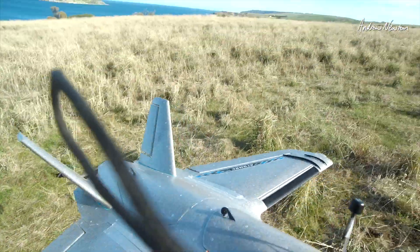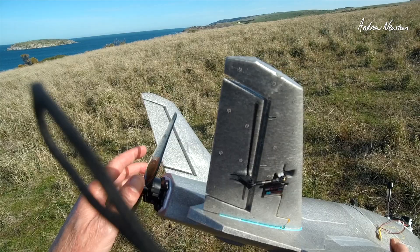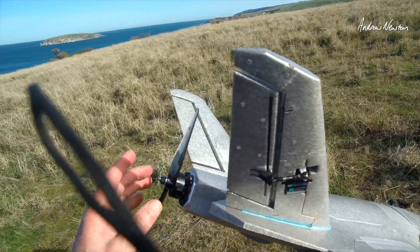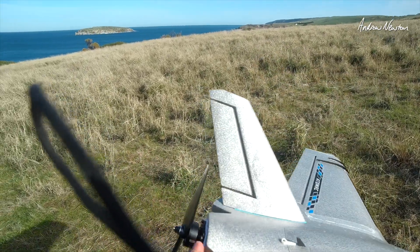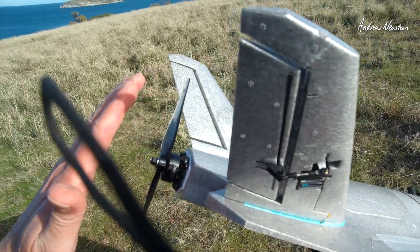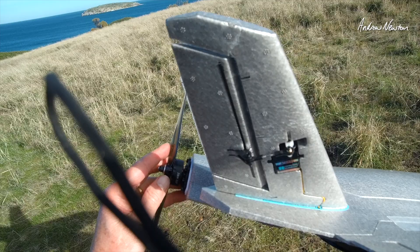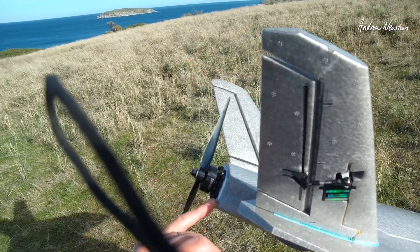Today's test: I have my new motor mount printed up, which brings the motor back about 12mm, just to separate it from the fins and hopefully reduce the noise a bit. It has a little bit of thrust angle built in, so I don't need the little washers.